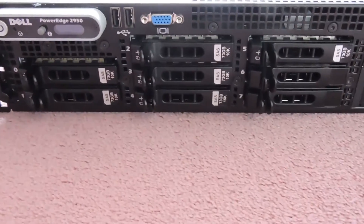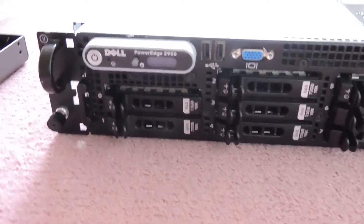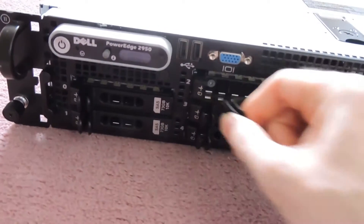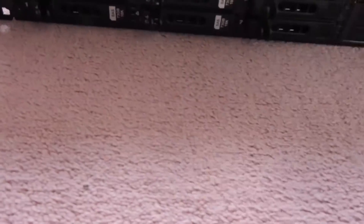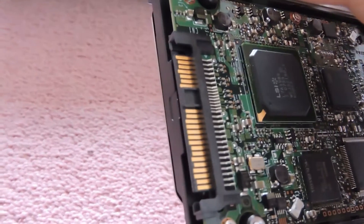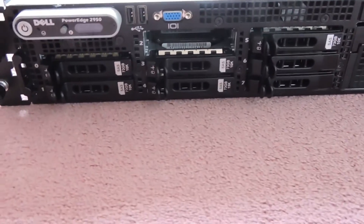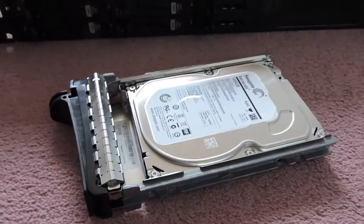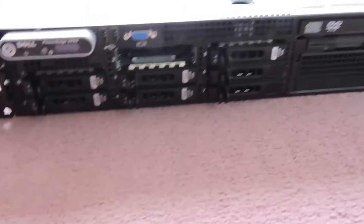In this model we have the 2.5-inch drives. We can have a total of 8 two-and-a-half-inch drives, and with the extension module you can have another 2, so 10 total. You can get 2.5-inch drives up to a terabyte now, but these ones are the 73 GB SAS hard drives. You can also put normal SATA hard drives in these. The other version comes with 3.5-inch drives as well, with the same type of caddies.